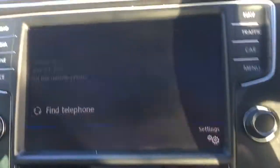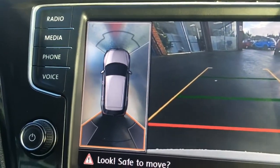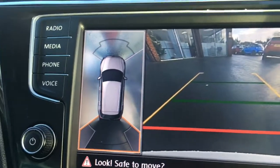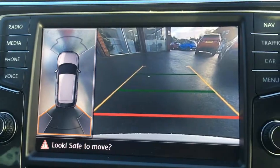If I just pop the car into reverse we get a rear view camera. We've also got something called area view — it's like a 360 monitor so you can see around you. It's an upgrade on this car and a great feature to give you a hand when you're parking.